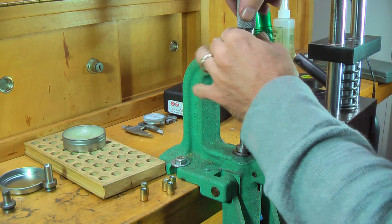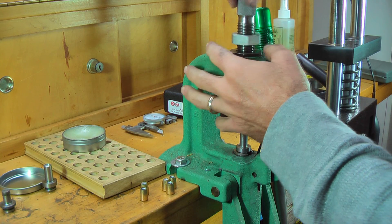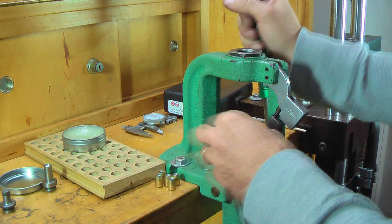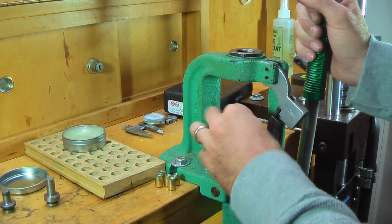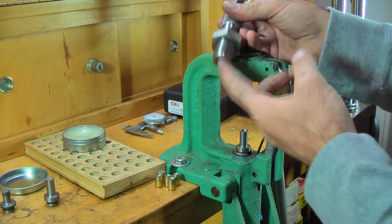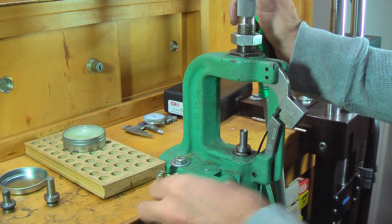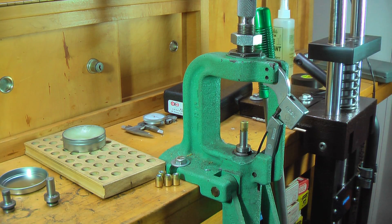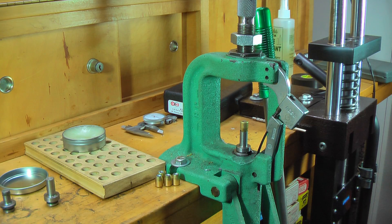Now that we're done with this, we're going to go ahead and take the point forming die out. There are five bullets. We're going to take the swage punch out and put the core swage punch in — the little curve on there, remember? And we're going to use our core seat die all over again. Same concept — we're going to put it nose down, just like that. I'm going to zoom in and show you what this does and how it's going to help you make the best-looking bullet possible.